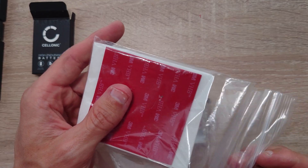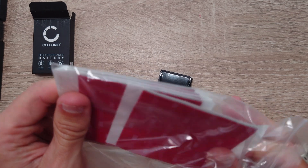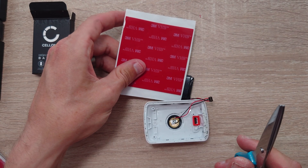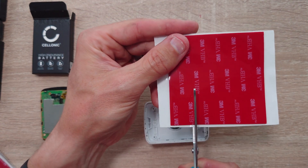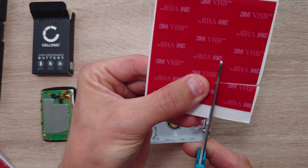Now it's time to replace the new battery back into the base of the unit. To do this we need to have some of our sticky pad cut out and applied to the back of the battery. Just roughly cut it out, but make sure you leave enough of the sticky pad to complete the rest of the work — it's probably best to take some from the corner like this.